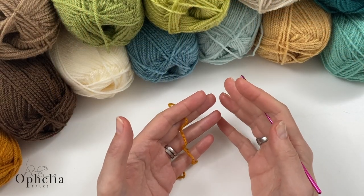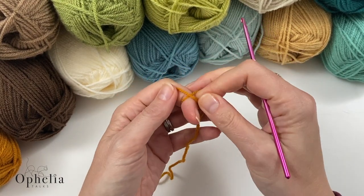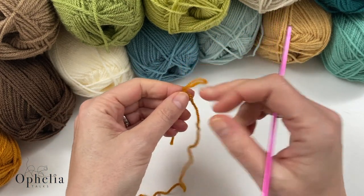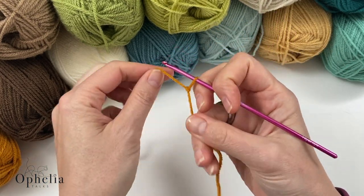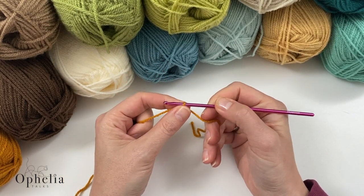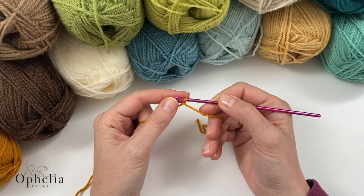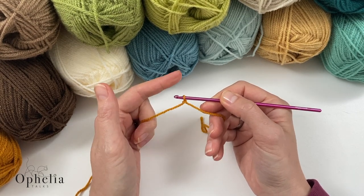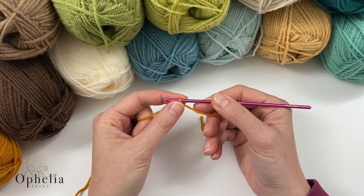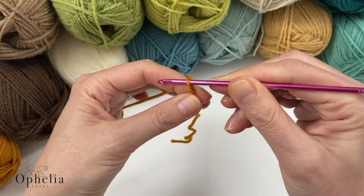To get started on our mini Lizzie, we are going to be chaining 62. I'm going to make my slipknot and then chain so that I have a number that's divisible by 2 and 3. So 60 would be my base number, but then you add 2 stitches, giving us 62.